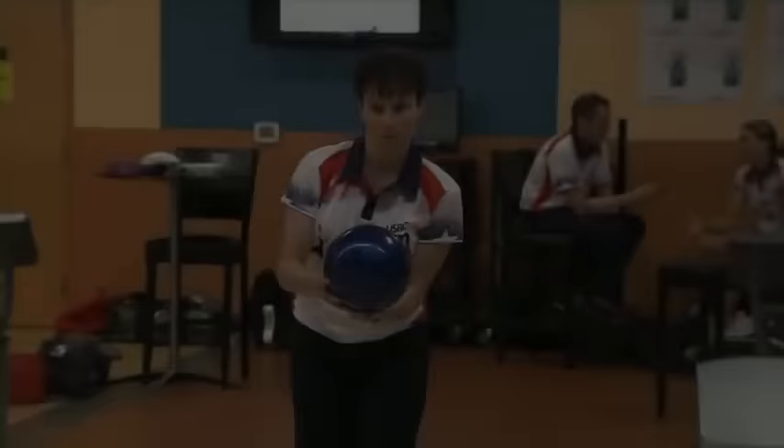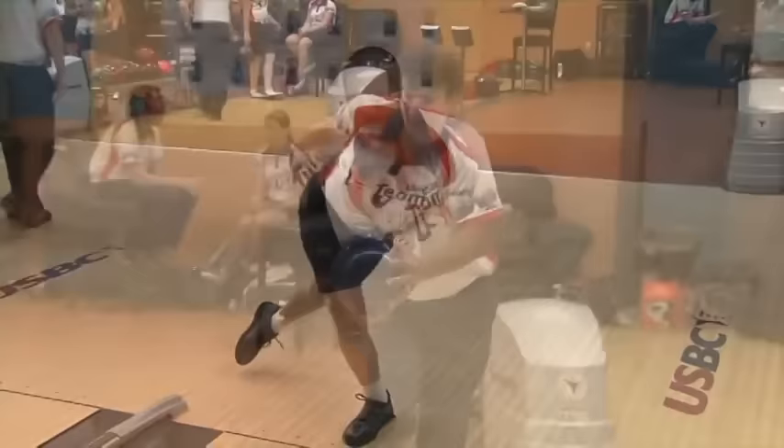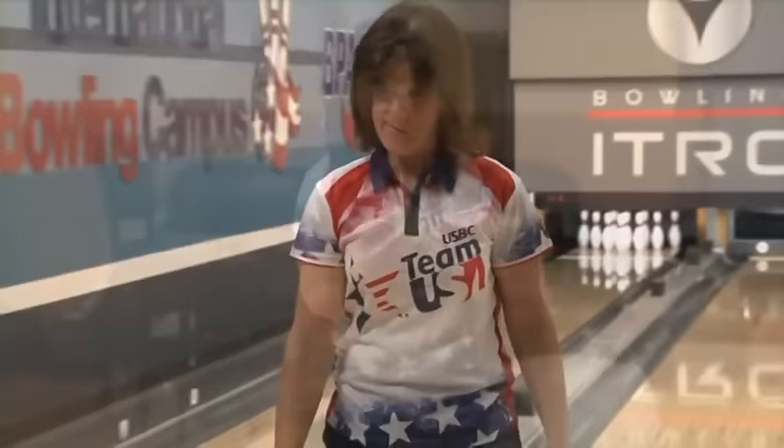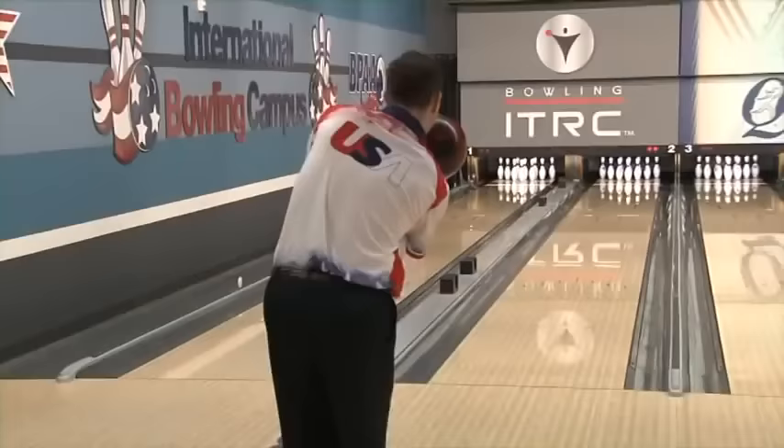There are left-handed bowlers, right-handed bowlers, high arm swings and low, and all sorts of ways to get to the line. Even at the highest level, like here on Team USA, you'll see a little bit of everything — but the most important things like balance, posture, and good angles are always there. In this section, we'll help you with the physical game.